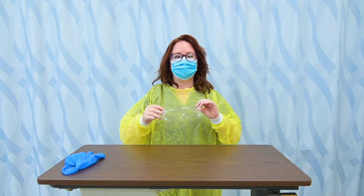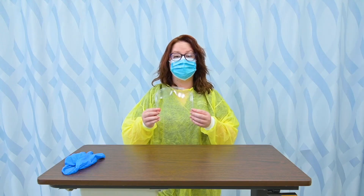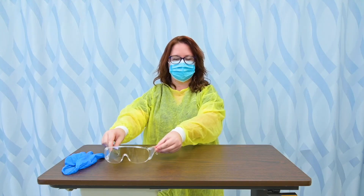Next, I'm going to remove my eyewear, and I want to touch as far back as I can. The front of my face is contaminated and exposed, so I'm going to touch way back here. I'm going to remove my eyewear, and I would either discard these or — a lot of facilities now have you clean them and reuse them — so I would at least set them aside.